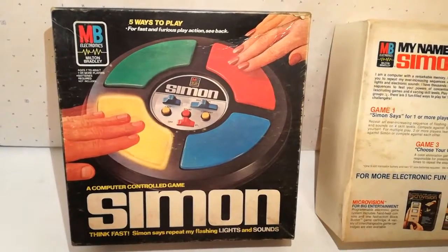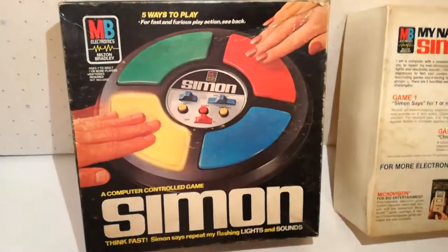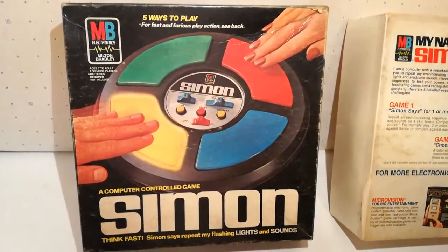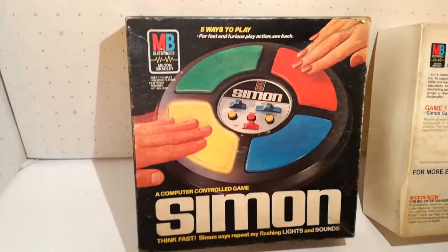Simon, scatola del 1979 della MB, in questo caso la scatola del mercato americano, non quella italiana, ma comunque interessante lo stesso.